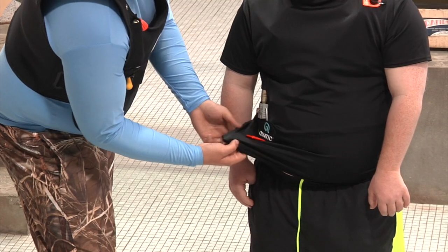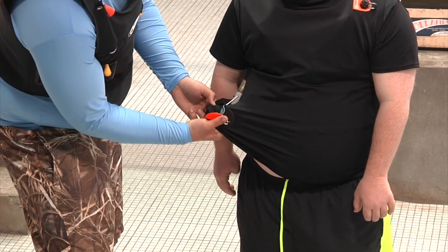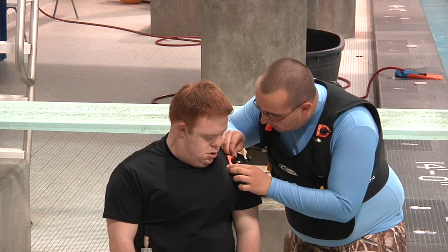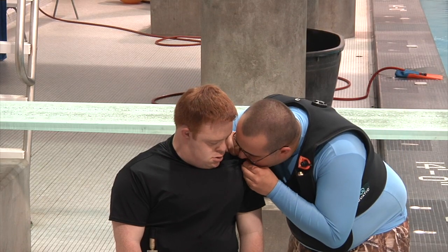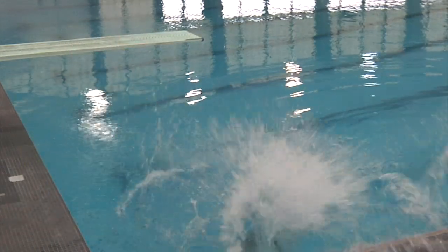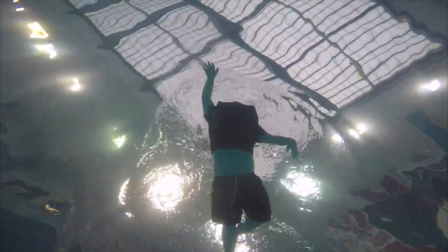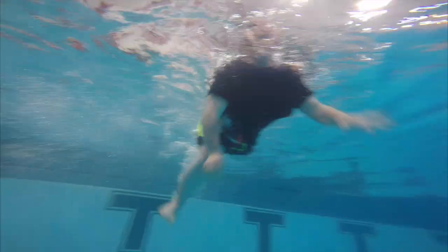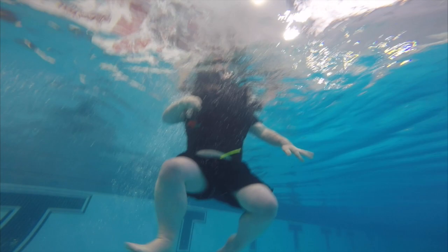Its patent-pending technology allows for inflation with a simple pull of a ripcord, or it can be inflated through the attached oral tube. It provides 8 to 13 pounds of buoyancy, and it's very easy to use. Connor can inflate the rash guard a little for a little extra buoyancy while swimming, or pull the cord for maximum inflation if necessary.